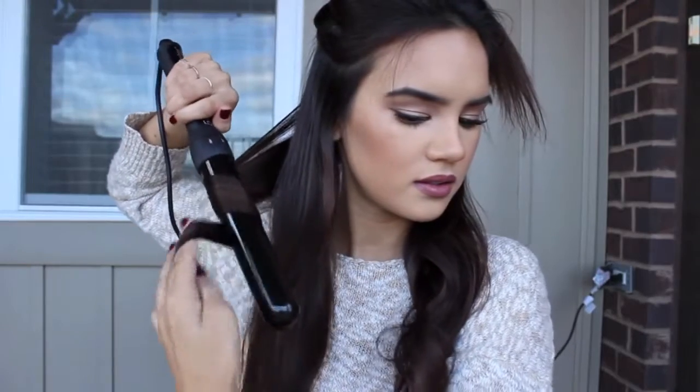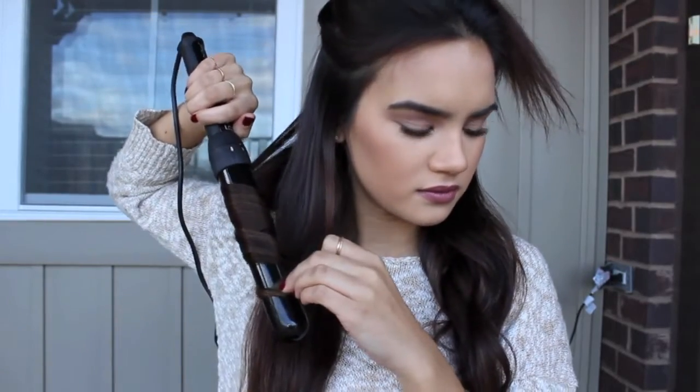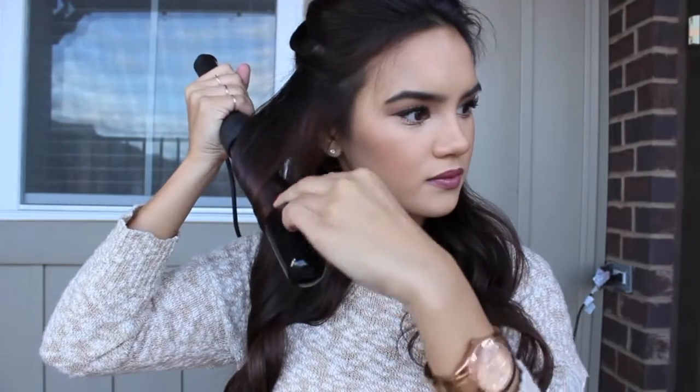I'm going to start the same process on the other side — curling in, out, in, and out. So you guys can see that this one is facing towards my face and now this one is facing away from my face.